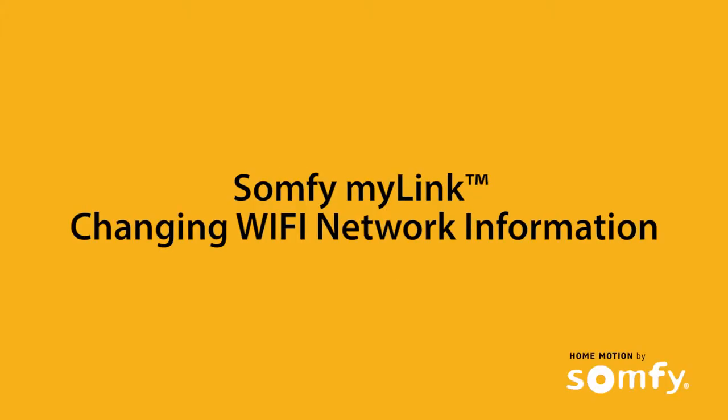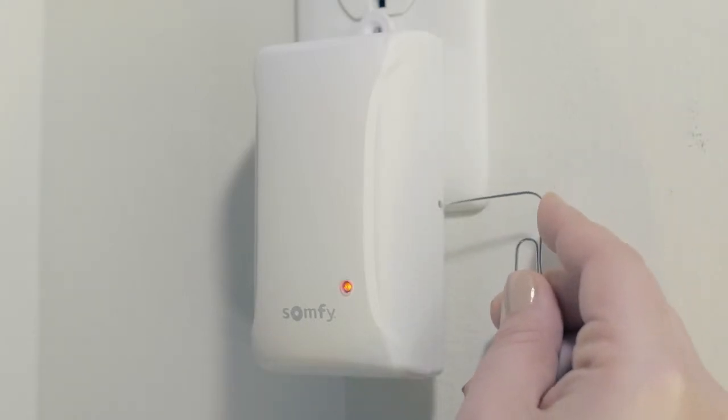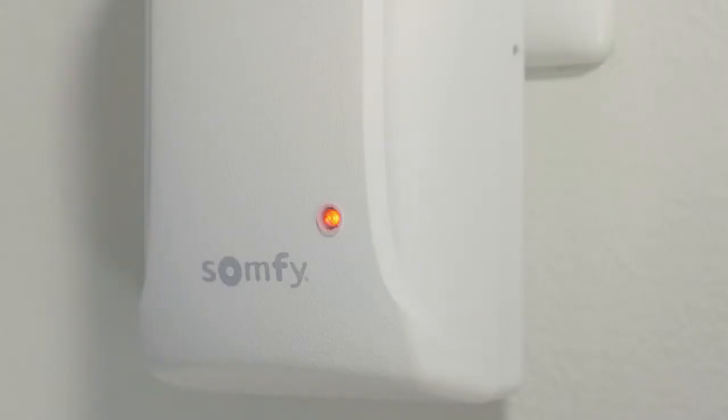You can easily update the MyLink Wi-Fi network information if needed. First, put the MyLink back into setup mode by pressing the programming button on the side of the MyLink with a small paper clip or similar item. Confirm the status LED is solid red, indicating that the MyLink is in setup mode.